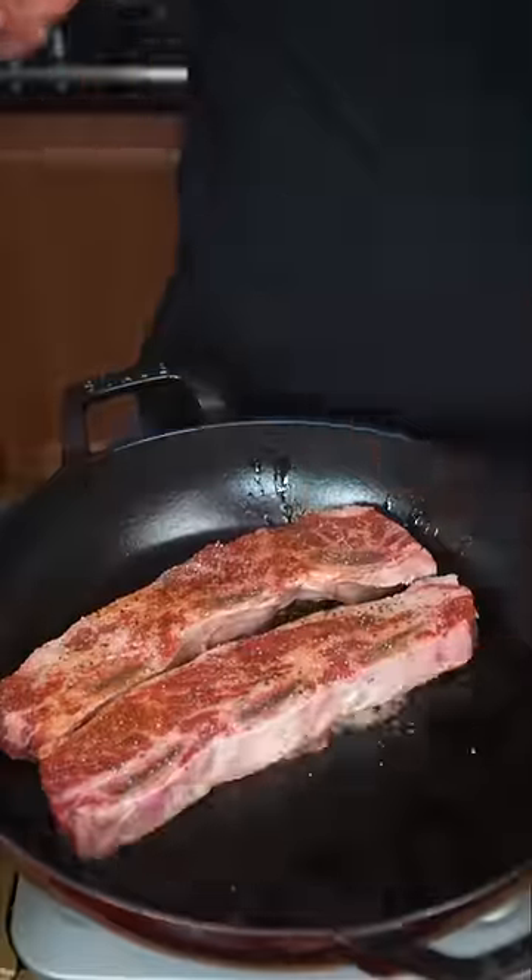Let's make a short rib grilled cheese. I like when the short ribs are cut Korean style. Slightly coat them in oil and hit them with a black pepper heavy rub. These can go into a pressure cooker — a cast iron or Dutch oven works great.